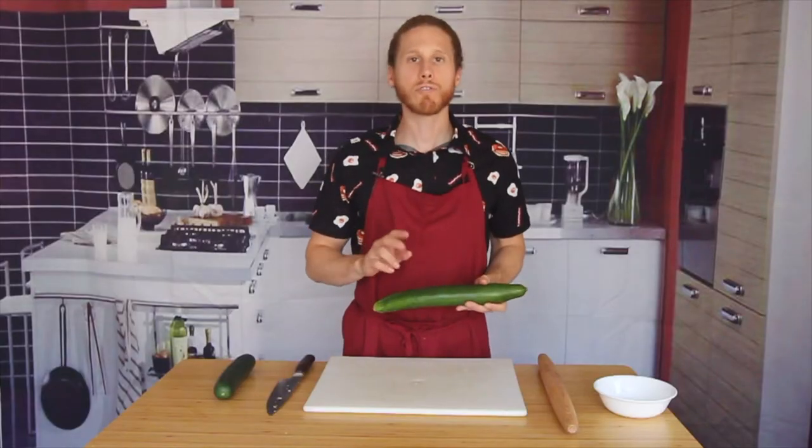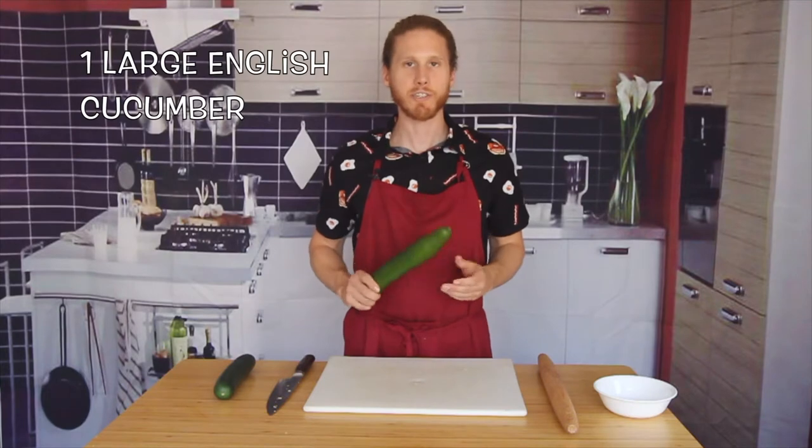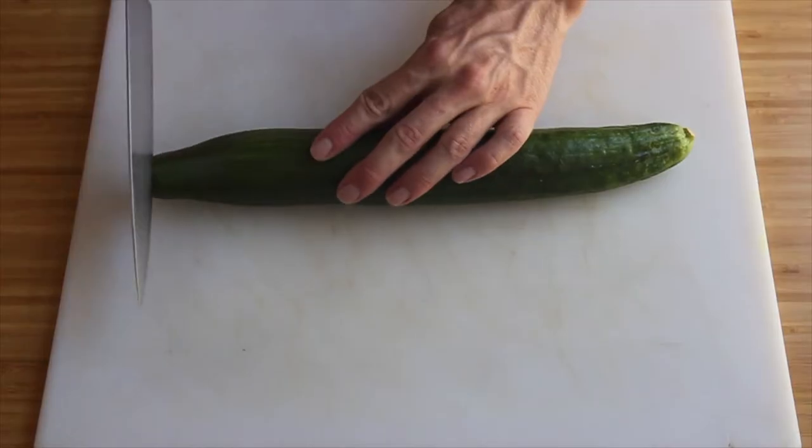We're going to be making two servings, so we're going to use one large English cucumber. Let's start by trimming off the ends of our cucumber.